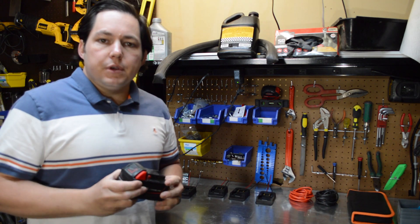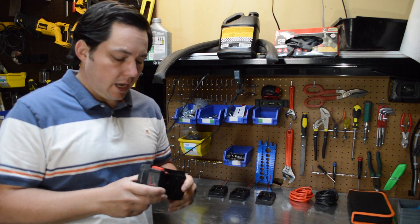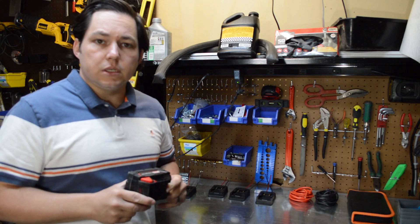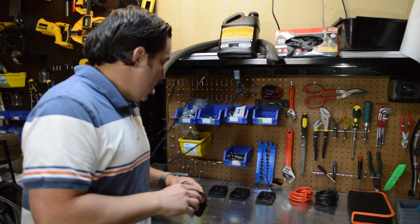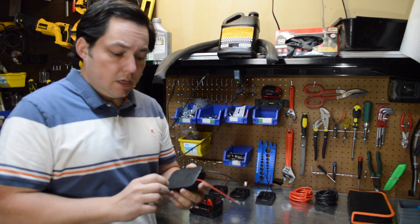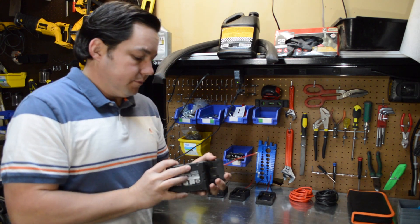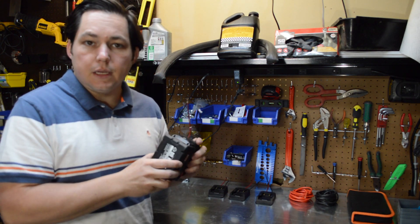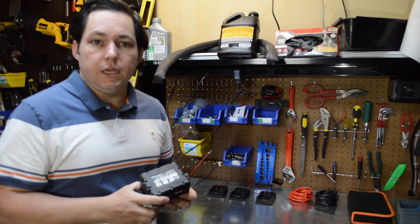When it came to batteries, I decided to go with the Milwaukee M18. The reason for that is there's a lot of aftermarket support and a lot of third-party batteries available. These little adapters make it super easy — you slide in the battery, it clicks right in place, and you get your power right there. This makes the whole project quite a bit easier.